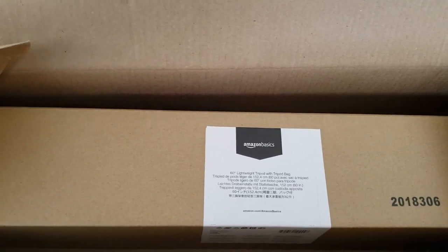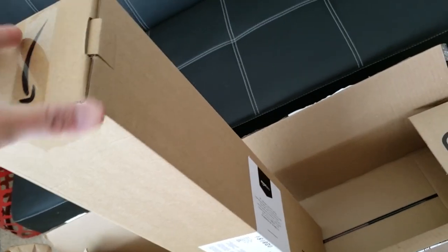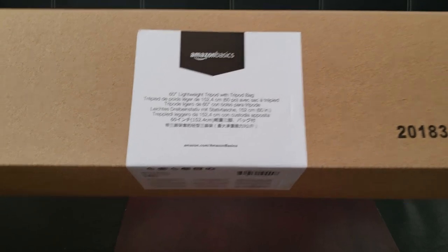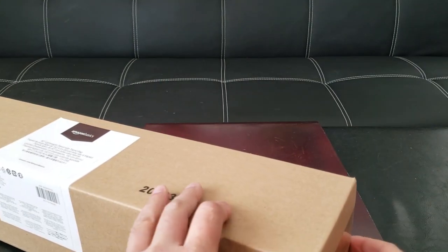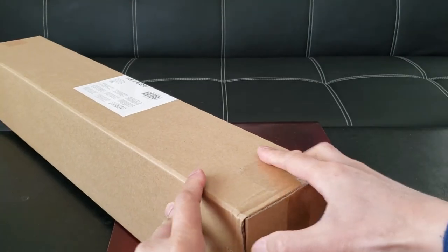Looks like it comes in a box within a box. At least we know it's properly wrapped up — that's the Amazon way. Amazon Basics 60 inch lightweight tripod with tripod bag, Amazon Basics exclusive. By the way, this has plenty of reviews on Amazon, and that's why I decided to choose this over any other brand.